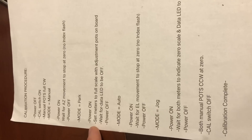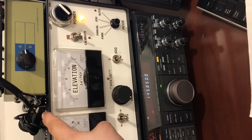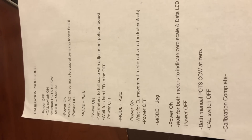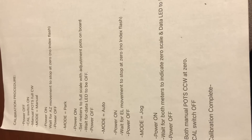You set it to park. You set the meters to full scale with the adjustment pots inside the controller — there are two on the board in there that set the full scale positions of these meters. So you set it to full scale. Turn the power off, put the mode to auto. And then the next step walks the elevation rotator back to zero.